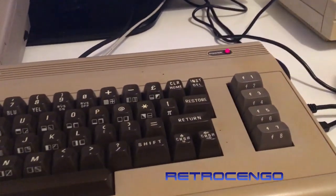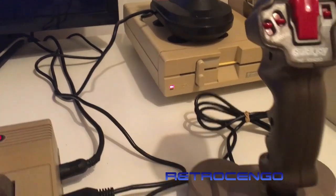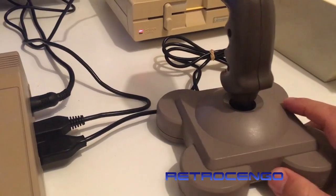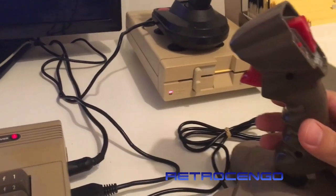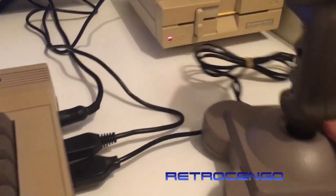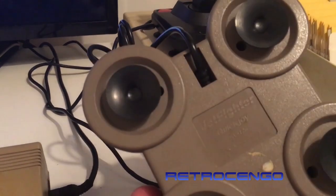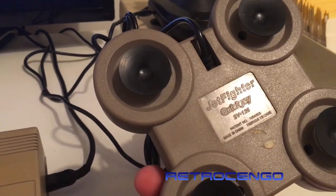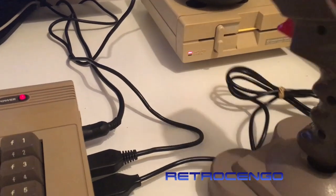The first joystick is this one — it's a gigantic joystick, it's so awesome. I have never seen anything like this before. It's called Jet Fighter — you can see here — Jet Fighter QuickJoy SV126, made in China.